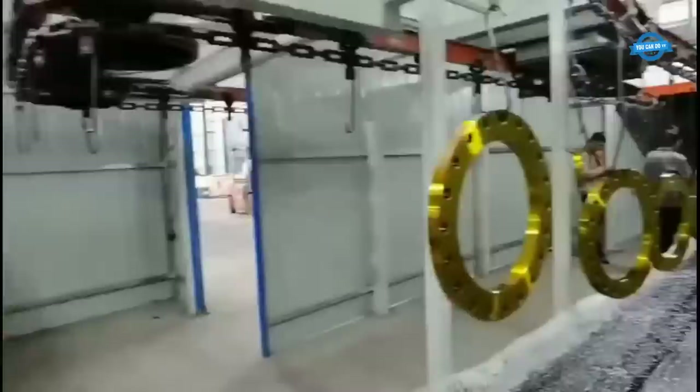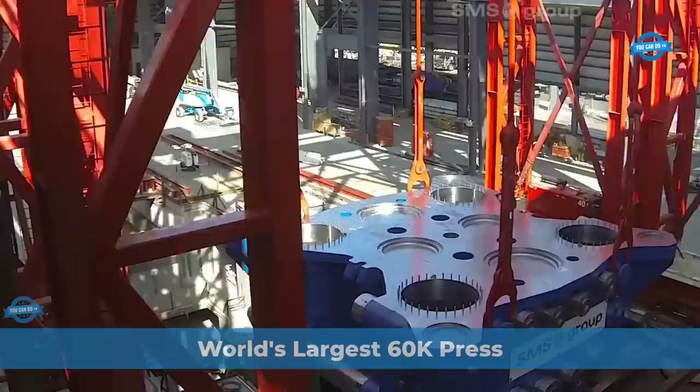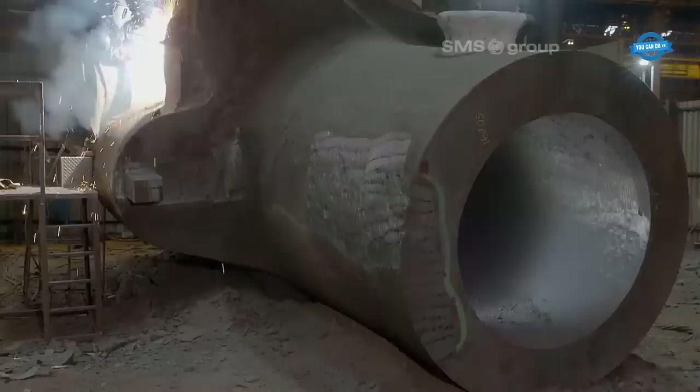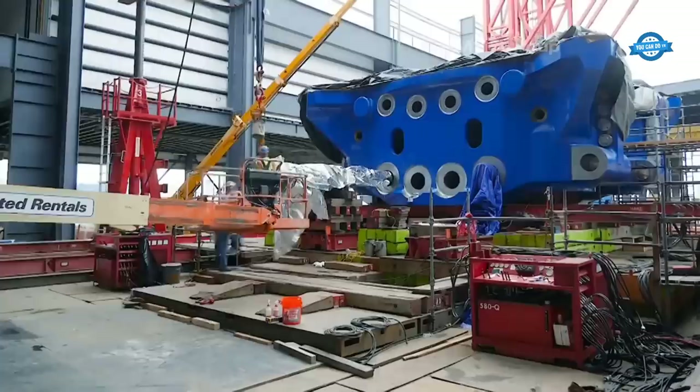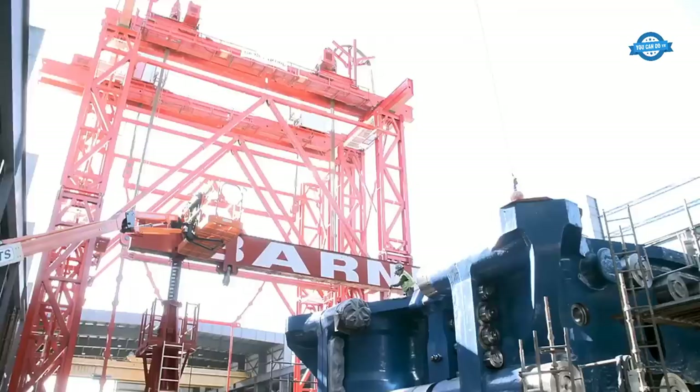The 60K Press is the world's largest closed-die forging machine, operating with incredible precision and power. The heart of the 60K Press is its immense forging force, generated by a hydraulic system. A massive hydraulic pressurization system applies a tremendous load to the upper die, exerting a force of 540 MN, equivalent to 60,000 short tons. This force is essential for shaping and compressing the metal into the desired form.